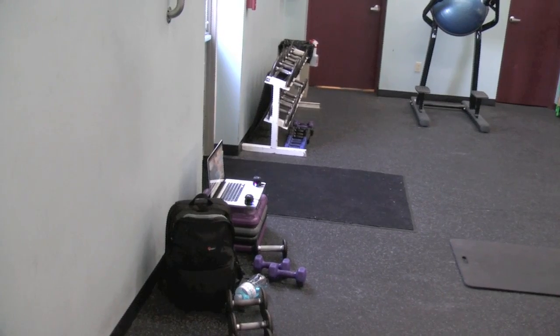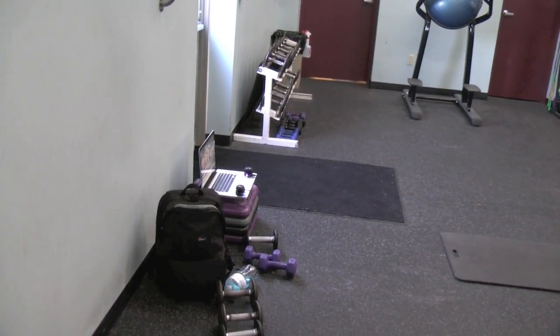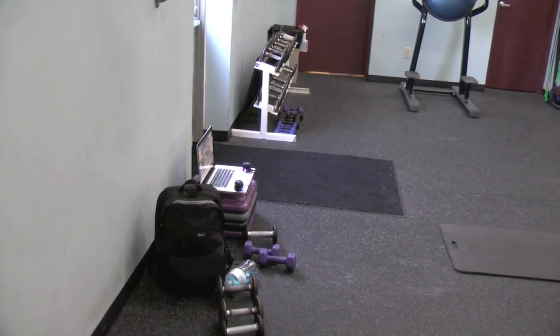I'm over in this corner right here, and I can hardly — I can't hear anything actually — and the music in the gym isn't even that loud. That's about it. Let's try with the speaker and see what it sounds like.